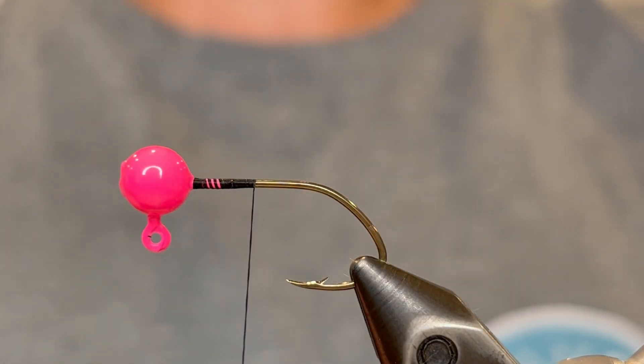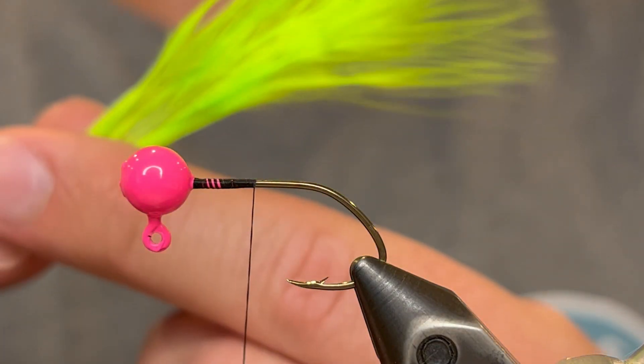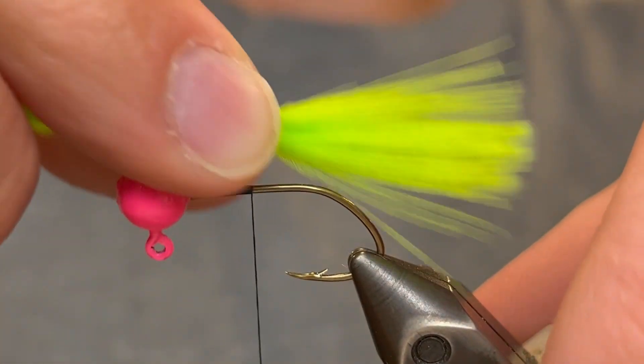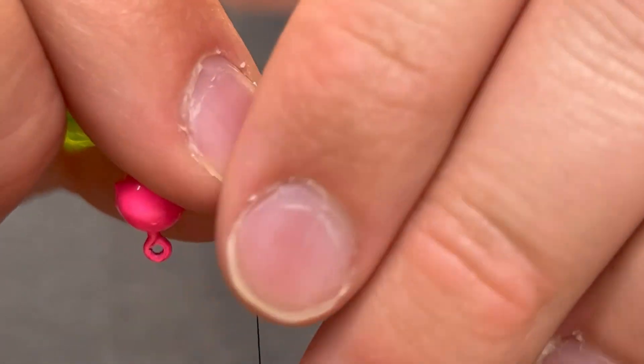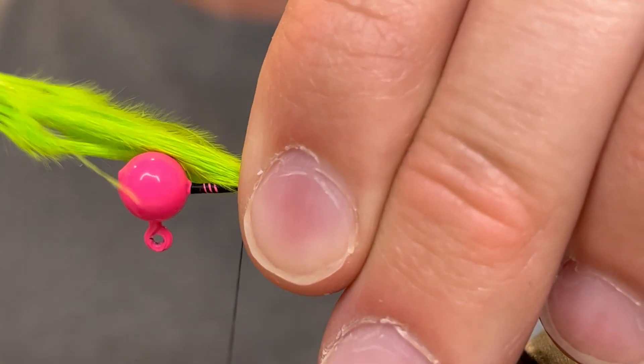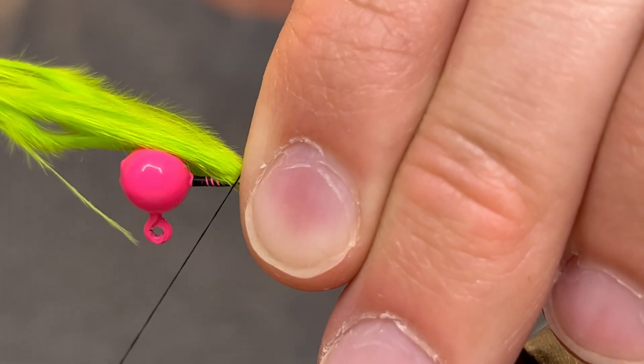For the tail we're going to be using one chartreuse marabou feather. Just start your fingers at the stem and run those up to the end of the feather to straighten the fibers, and then we're going to measure that out. We want it to be about the length of the hook. It's going to look pretty long just because the body's so short, but it's going to be about the same length as usual.